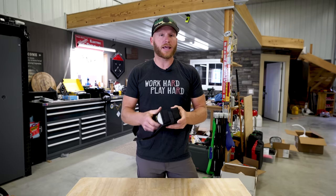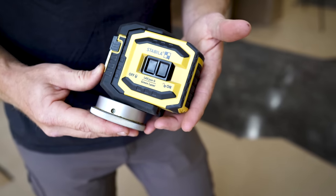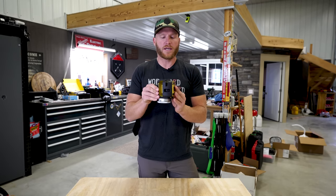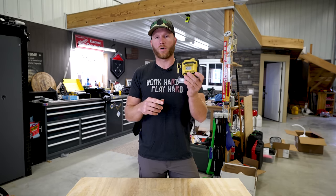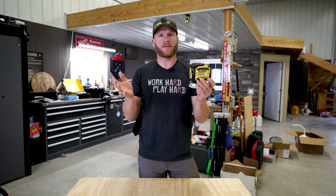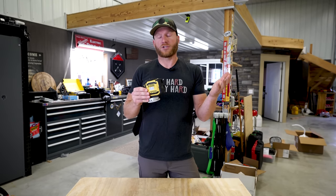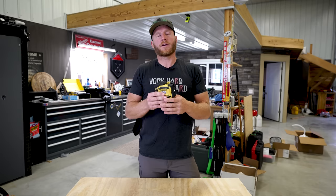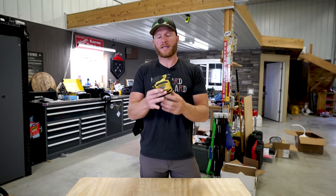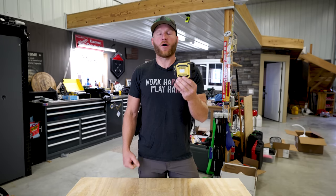This is a laser level line laser from Stabila. And if you've watched my channel, you know that we use these all the time. This one here is a $400 tool. You might be thinking, that's pretty expensive — I'm just going to use my cheap Stanley level. Well, that's fine. You'll probably get a cheap Stanley level quality job out of it. I'm not saying you can't make great quality product with cheaper tools. What I'm saying is this is going to make your job easier and accurate all at the same time.